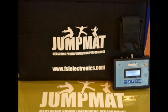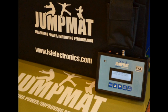By allowing you to record fitness levels of an individual or team, the Jump Mat provides you with hard facts on the effectiveness of your training program, effectively taking the guesswork out of training.